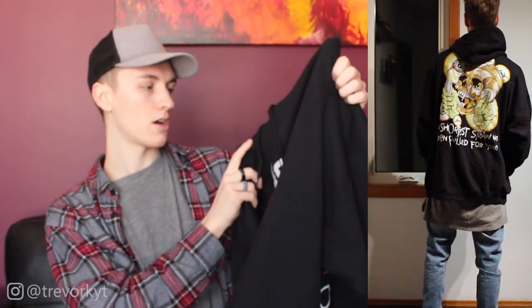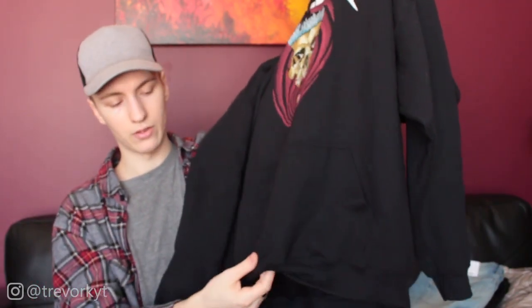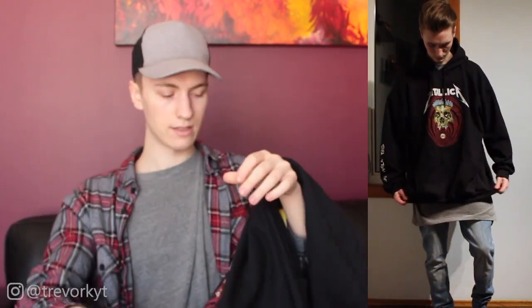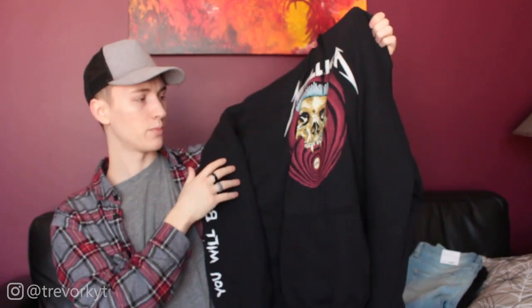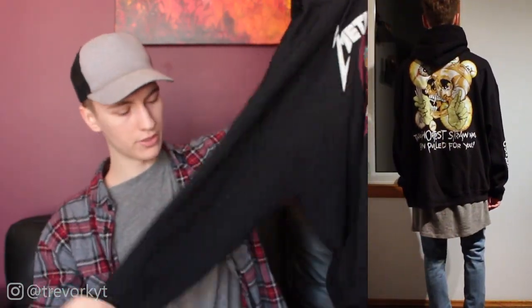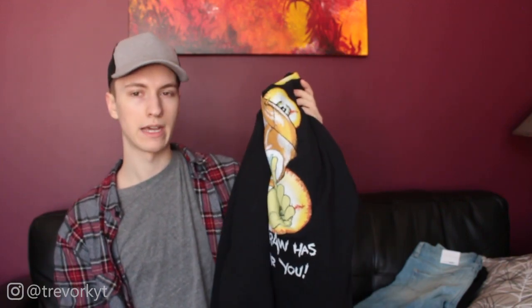It is a little bit oversized which is awesome, the only thing I don't like is that it's quite thin and the bottom rolls up. Overall I love the design — it's extremely comfortable with a cottony fleece inside. It's probably my favorite piece from the haul. I could have got a large and it still would have been oversized; the XL just makes it look that much bigger. I'll throw in a clip of the matching t-shirt right now.